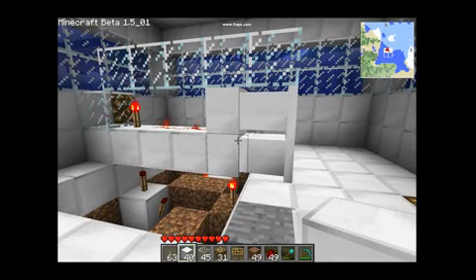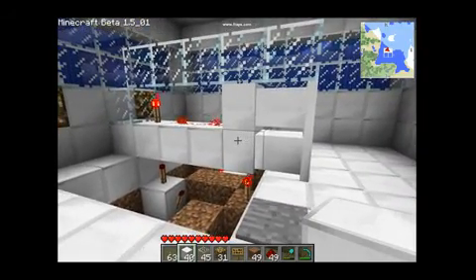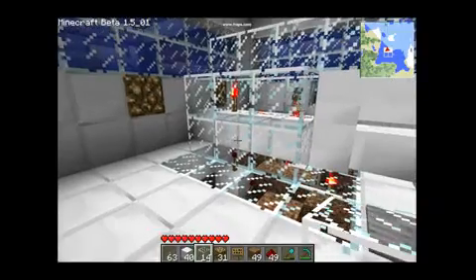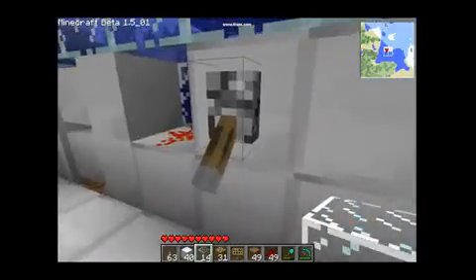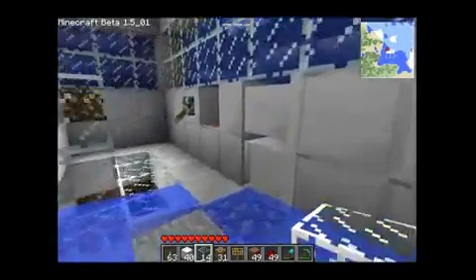Now I'm going to close this all off with glass and show you that it does work — it does indeed work under water. I've just covered the whole thing in glass so no water can get through. Just to prove that, I'm going to let some water in — quite a lot of water — it's going to make it a bit hard to move.